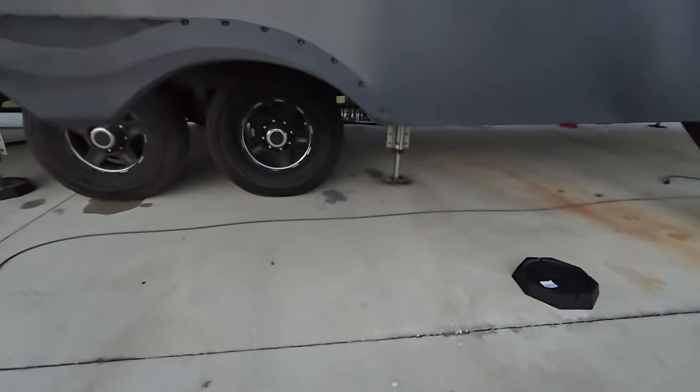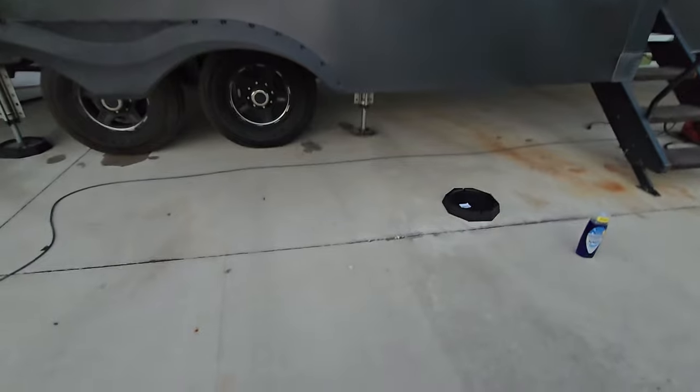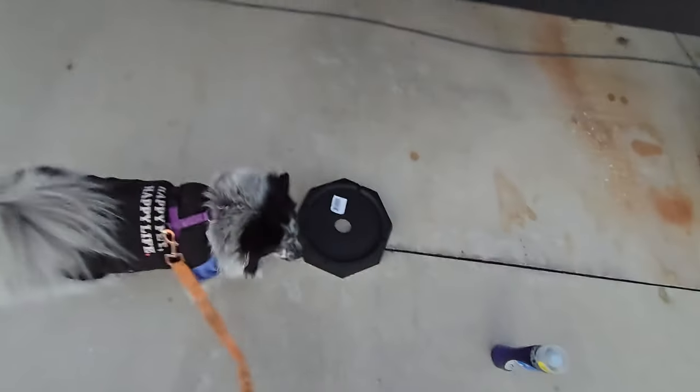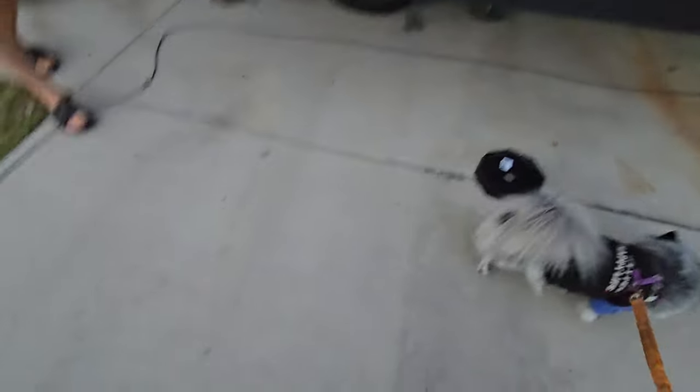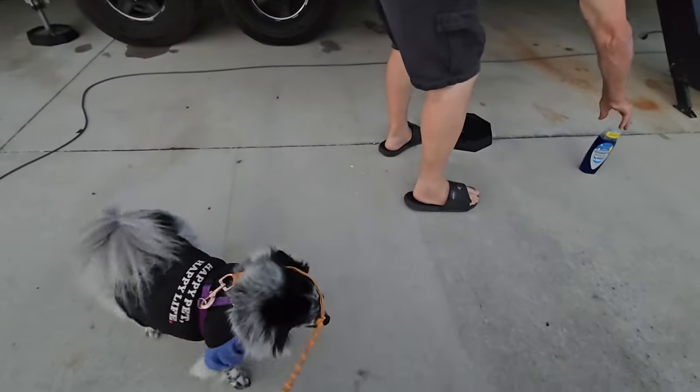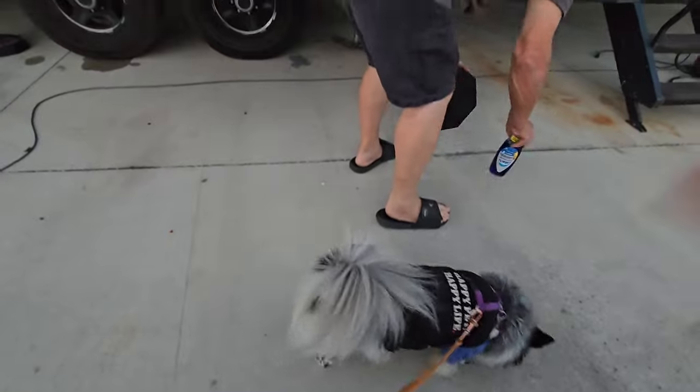We're going to raise another set of jacks. These are what they look like, and they're heavy — about five pounds a piece. We had six of them in the box and the box weighed 30 pounds, so you can do the math from there.